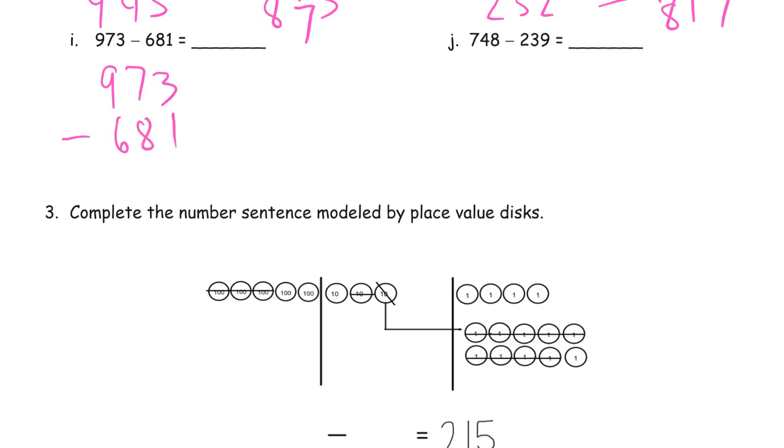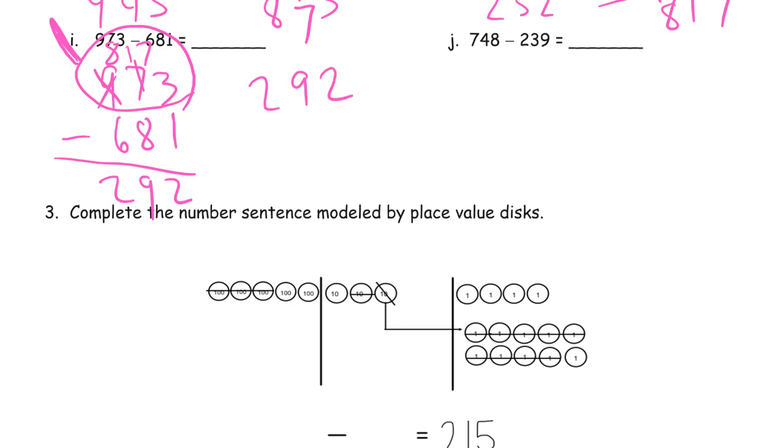973 minus 681. Look at minuend first — enough ones: 3 minus 1, fine, no need to decompose a ten. But 7 minus 8 tens: not enough, so decompose a hundred — 8 hundreds left, now 17 tens. 3 minus 1 is 2; 17 minus 8 is 9; 8 minus 6 is 2. Adding difference 292 to subtrahend 681: 2 plus 1 is 3; 9 plus 8 is 17 — compose a hundred, 7 tens left — 2 plus 6 plus 1 is 9: 973. That's what I started with.